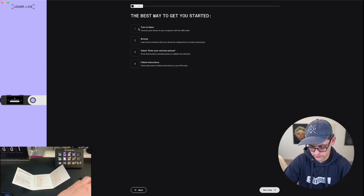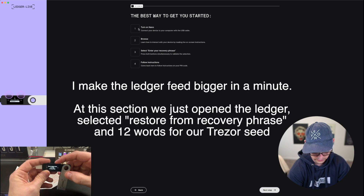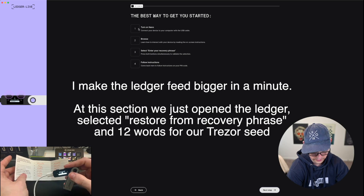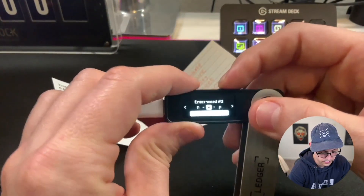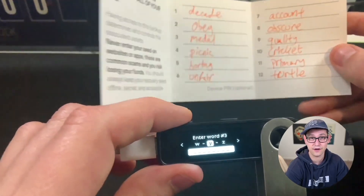The first thing we're going to do is turn on our Ledger Nano S Plus and connect it to our computer. We're opening this Ledger Nano S Plus for the first time, so I'm just skipping through these little menus. It's telling us to download Ledger Live, and we're going to click on Restore from recovery phrase. We're going to choose our PIN code here, because it's a new device. So we've entered our PIN code, and now we're going to enter our recovery phrase. Select the number of words written on your recovery sheet, and we're going to select 12 words for our Trezor recovery seed. So our first word is going to be 'decade,' second word is going to be 'obey' — and just after those two letters, it knew the word was 'obey.' I'm going to speed up the video and just enter these 12 words as I've written them down from my Trezor seed.